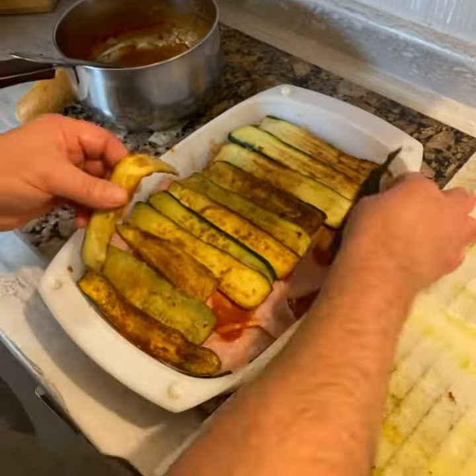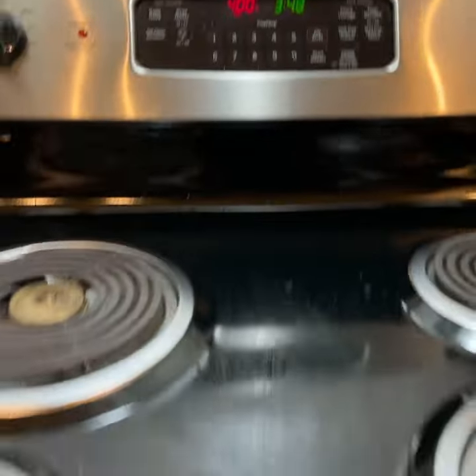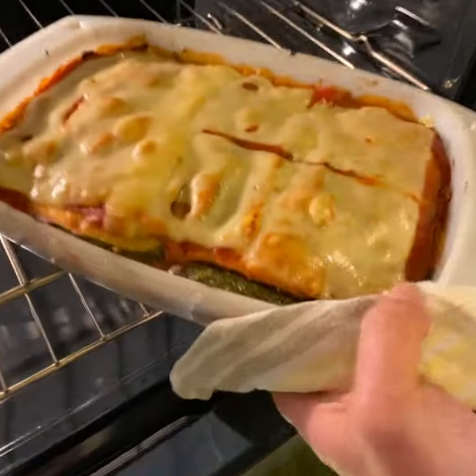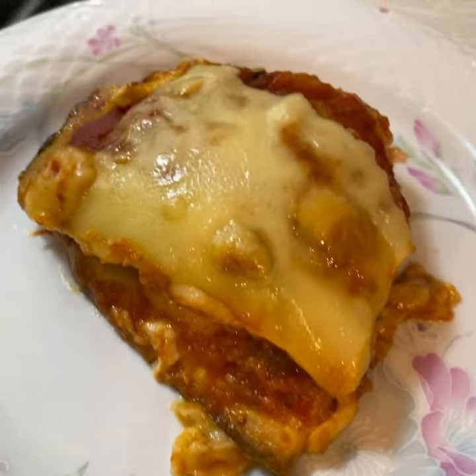You'll have three layers of zucchini by the end, which you'll top off with tomato sauce and a layer of swiss cheese. Bake at 400 degrees for half an hour or until the sauce starts bubbling at the sides. Then you're ready to cut, plate, and enjoy!